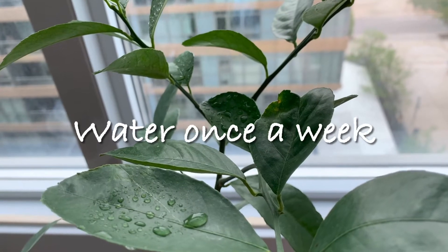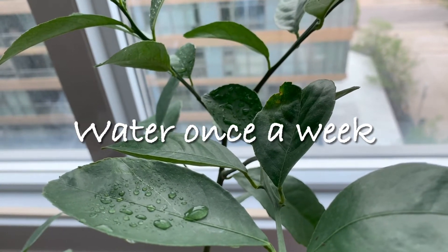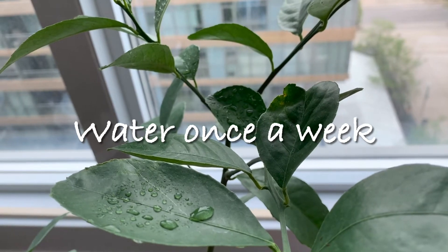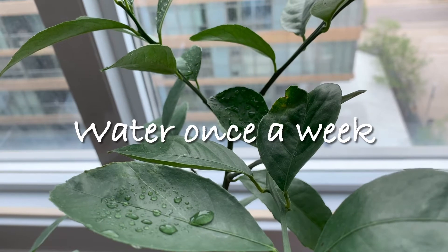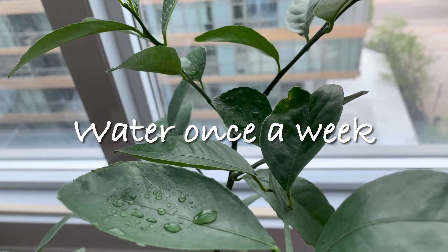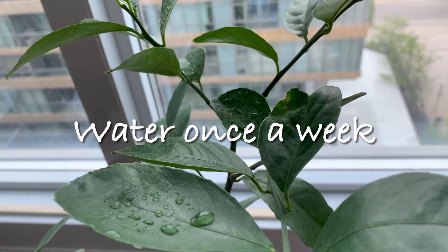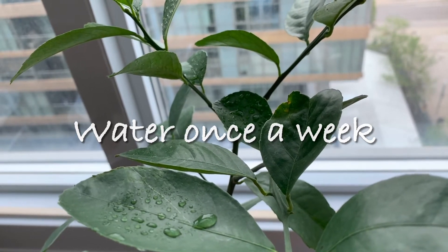The next tip is watering. In terms of lemon trees, if you're growing indoors you should only be watering once a week, but if you're growing outside then you can water more frequently because there will be other elements at play such as wind. I'll be going over some of my watering tips and how to identify when you need to water your lemon plant.